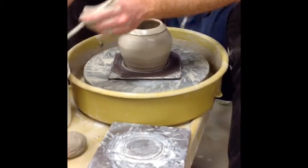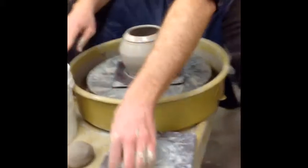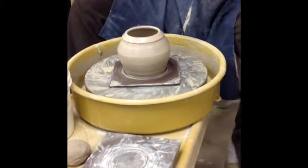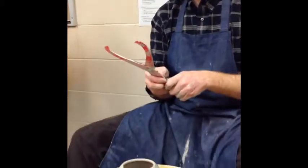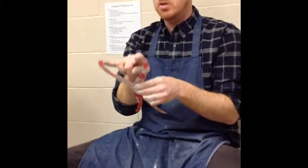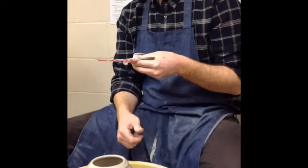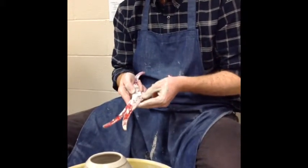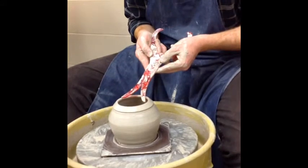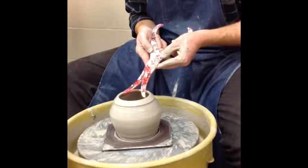I'm gonna get the water out with a sponge on a stick, and then I'm going to measure. So these are the calipers — they are kept in the drawers over there to the left of the sink. There are two sides: this measures the outside of something, and this measures the inside of something. I want my lid to fit down inside of this opening, so I'm gonna measure the inside of the opening. I'll adjust this so it fits exactly inside of there. That's the measurement I'm gonna use for my lid.